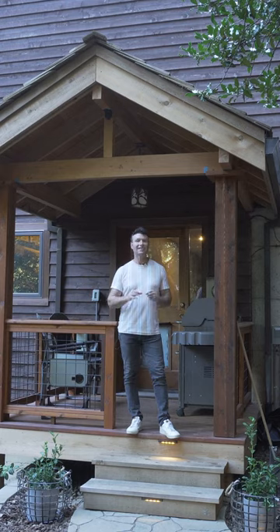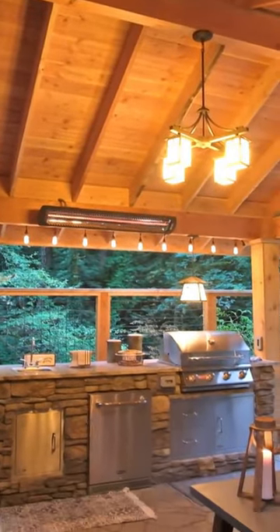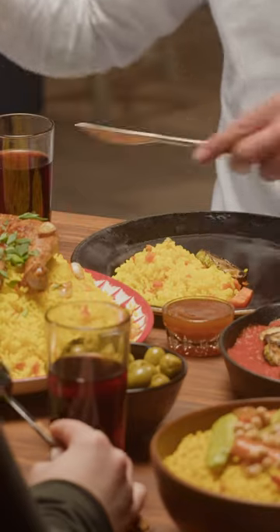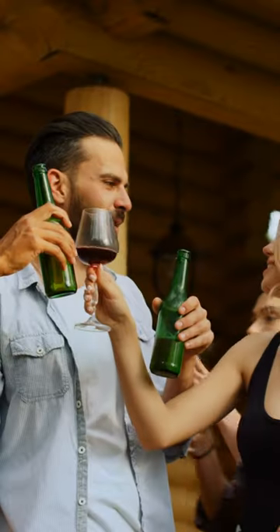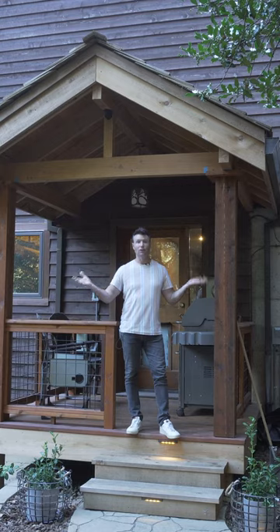They did a separate detached structure for their entertaining, and they also added a barbecue in that small area. So this is for all season barbecuing, mostly for bringing your food indoors. The detached structure is for entertaining. So think about that — your tip is you don't always have to do one, and you don't always have to do an attached or even a detached. You can do both.